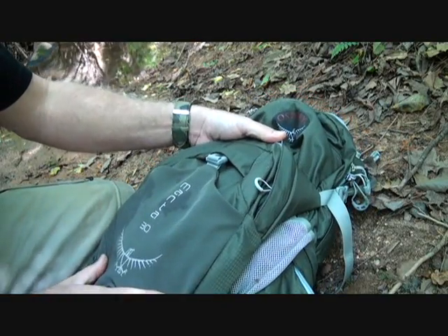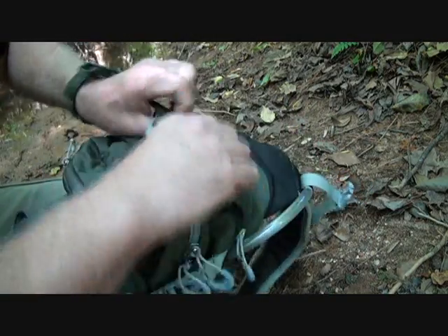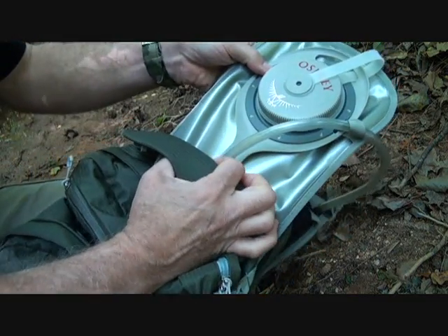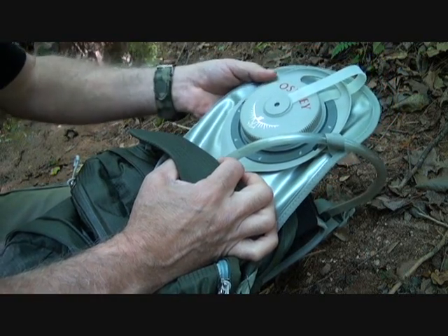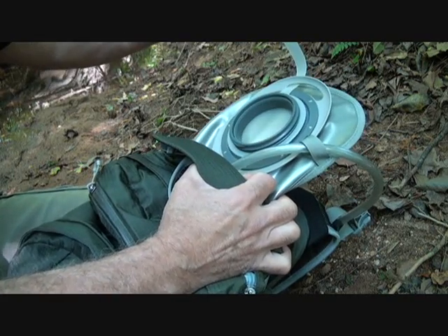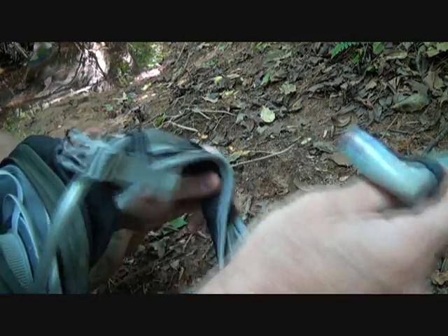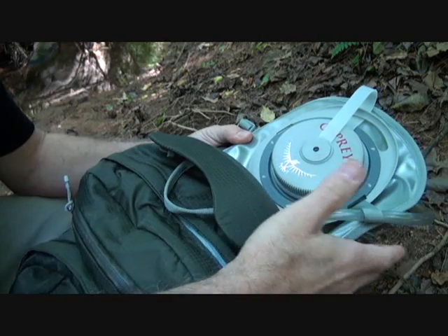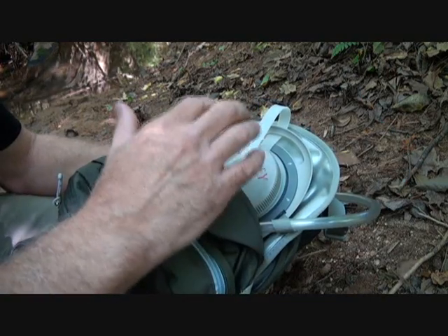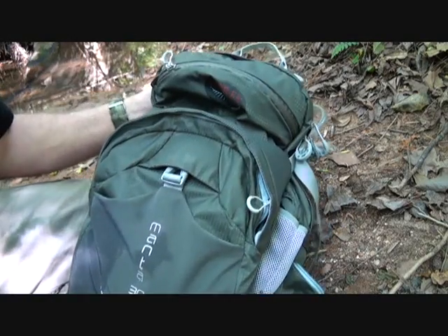My Osprey Mantis 30 is an incredible pack — I've done some review work on this before. The bladder system goes right in the back, contours to the back, has a very large screw-on entrance hole, and has a bite nozzle that fits across. Having a good bladder in your backpack is really important. Osprey makes top-of-the-line hiking, camping, and outdoor gear — a full review of this bag is coming very soon.